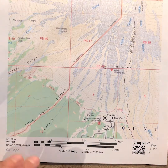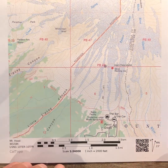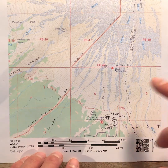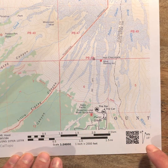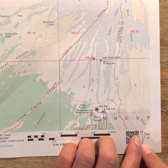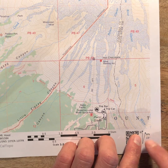Here we're looking at a printed Cal Topo map of the south side of Mount Hood. We can see that Timberline Lodge is here and we have some other markers called out on our map. We're going to focus on the map legend down at the bottom, and specifically the magnetic declination which is called out here. There's an arrow for true north and another arrow for magnetic north.